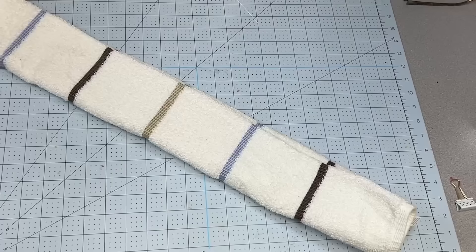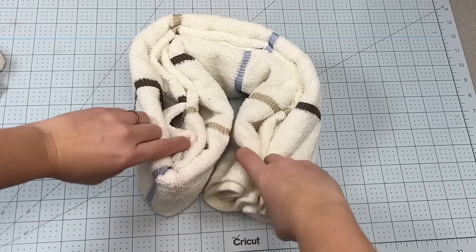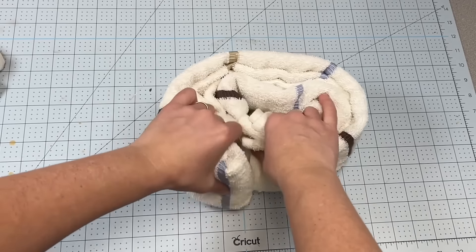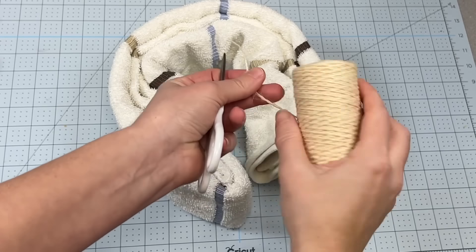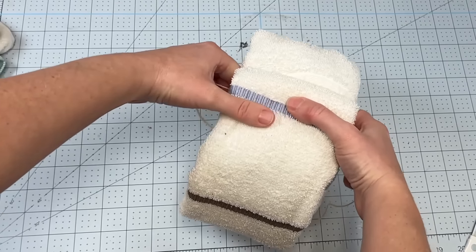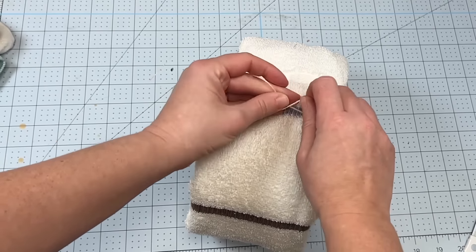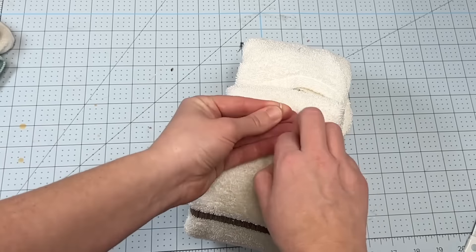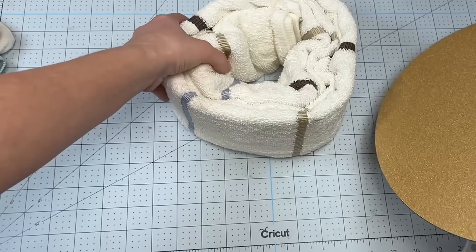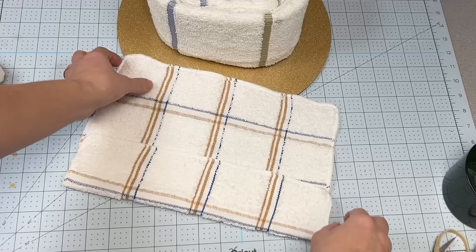I'm going to take a bath towel first — I got this at Walmart because I needed a nice big one. I'm going to do a tri-fold and then roll it, then take a bit of twine and tie that together so it doesn't come unrolled. I'll be using this in the center just to beef up this project a little bit. Then I'm going to take a disposable cake platter sheet and put that underneath.